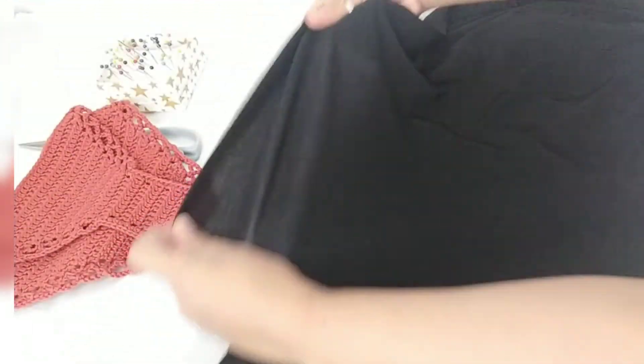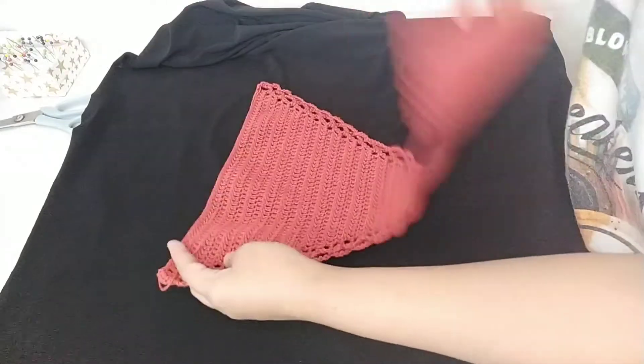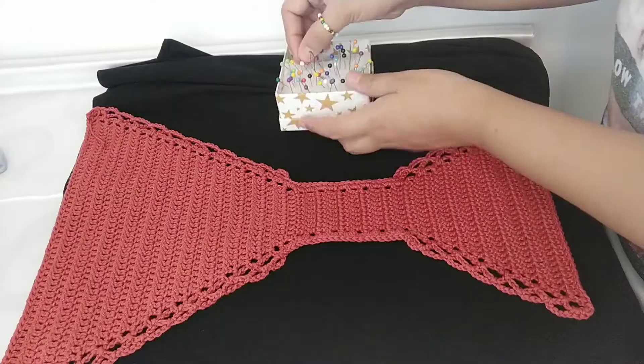Determine which way the fabric has more stretch on it, and then just lay the bikini bottom on top of the lining. The right side of the lining and the right side of the bikini bottom should be facing each other, and then we have to pin it.